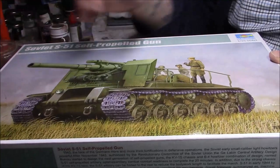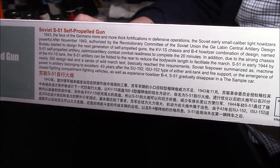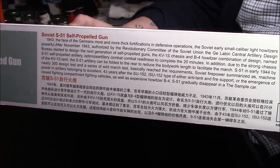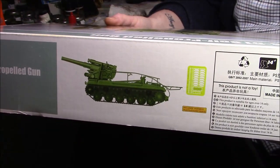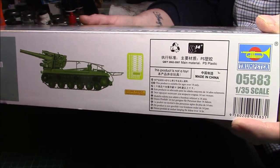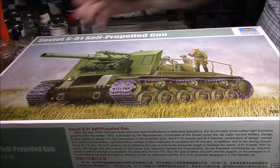I don't think there are any figures with it, so we'll have a look on the side of the box. There's the usual bit of reading if you want to pause that. It says 'built on the KV1 chassis.' On the rear and side it's the same picture, and on the side we have a color view of the finished vehicle, a bit of PE. Without further ado, let's open the box and see what we've got inside.